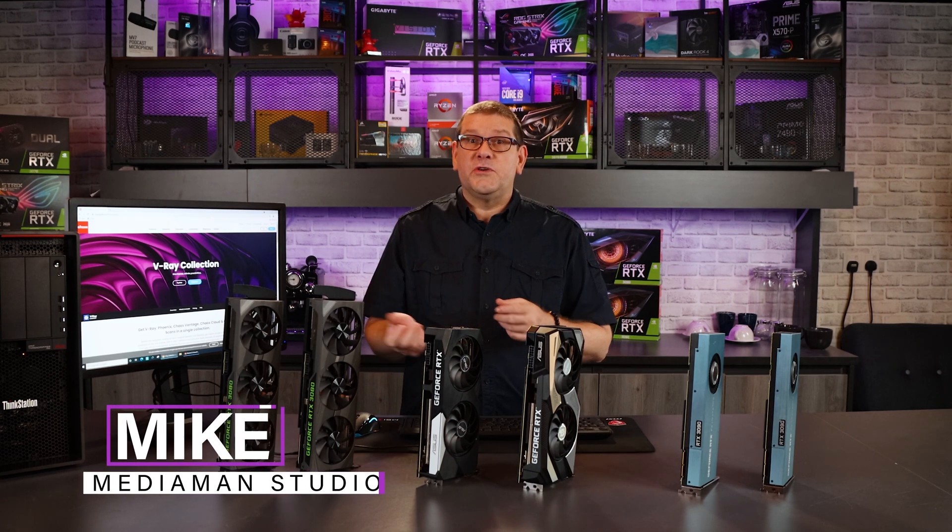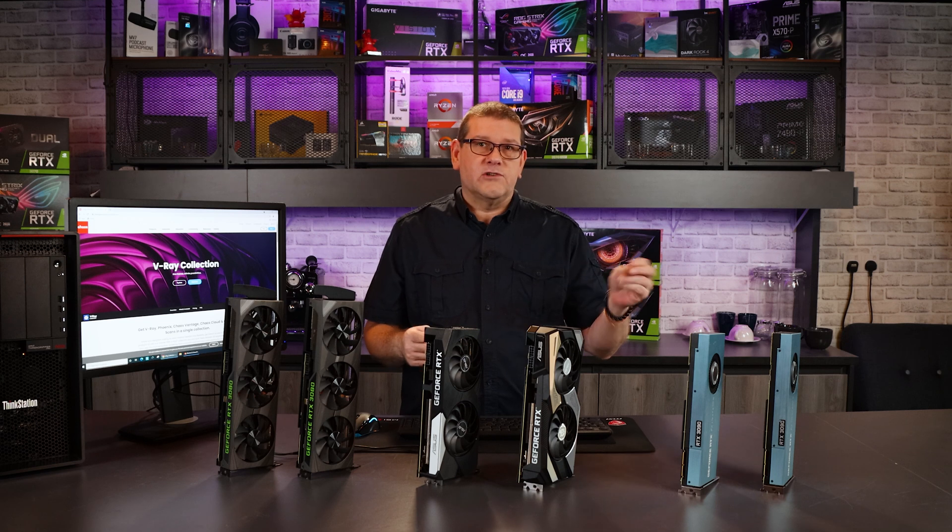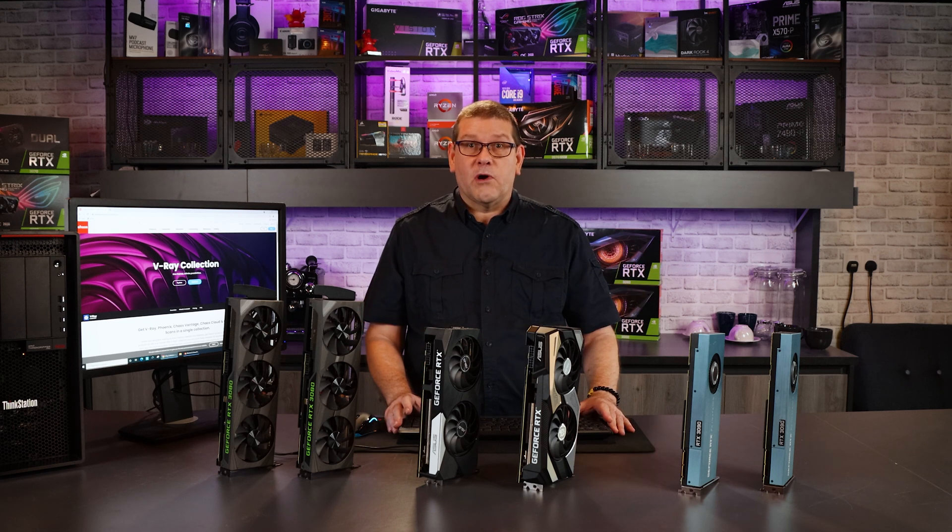Hi everyone, I'm Mike from the Media Man Studio Review. On our channel we like to bridge the gap between the creative content and the technical requirements. Today's technical requirement is we are going to look at V-Ray.